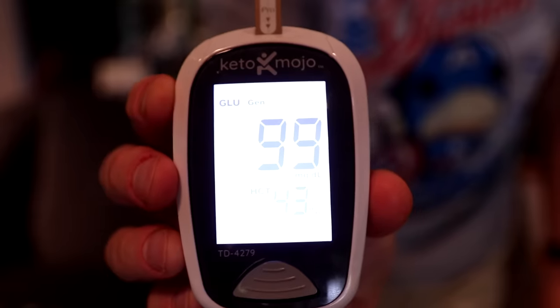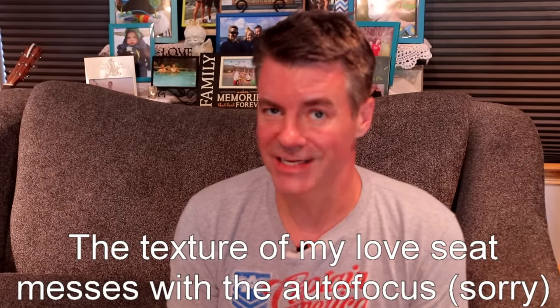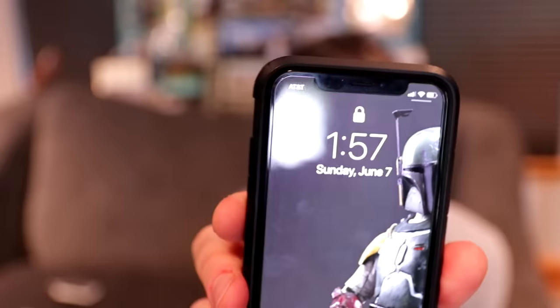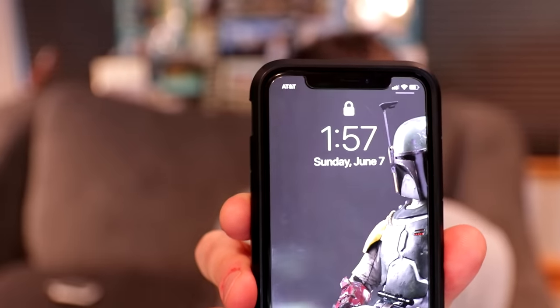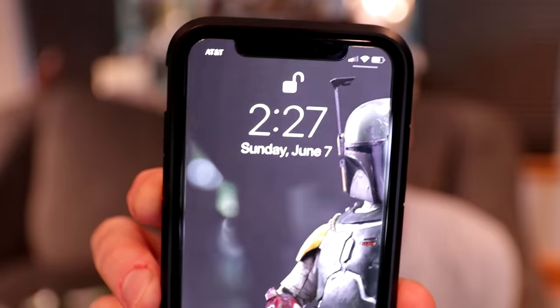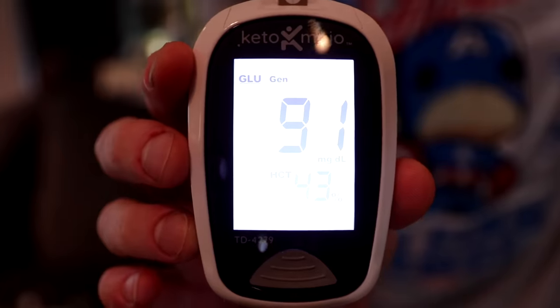It's been a half hour since I finished my sandwich and we're at 99 — a bit of a bump but not a spike. From what I gather on the Keto-Mojo site, a spike is generally 30 points or more; we're only up 15. At the one-hour mark, at 2:27 p.m., we're down to 94. At the two-hour mark we're down to 91 — not quite back to our original number but still in the zone Keto-Mojo refers to as optimal.